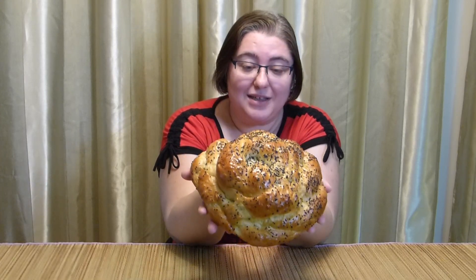Hi everyone! Welcome to Loving Life! My name is Victoria and today we are going to bake this challah bread — braided challah bread. How beautiful it is! Let's get started!